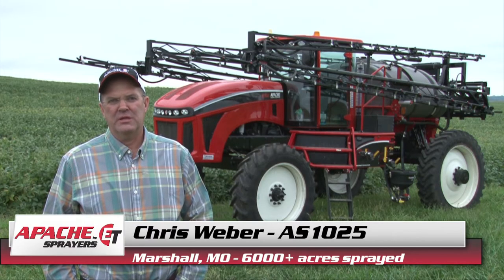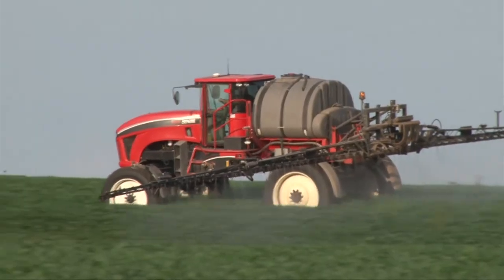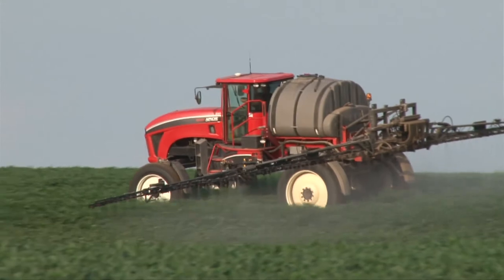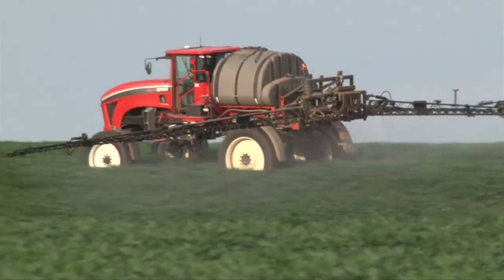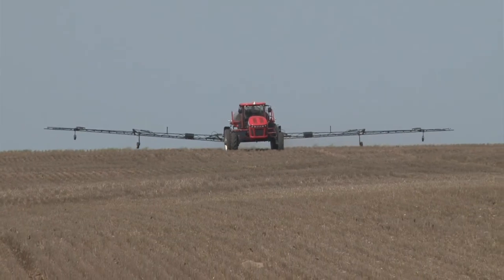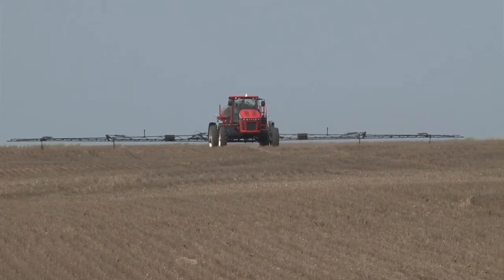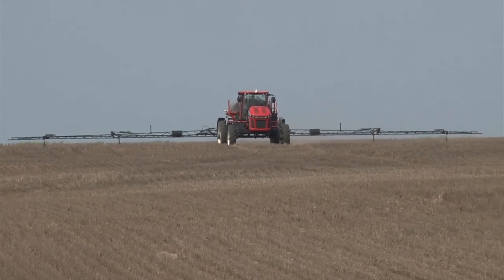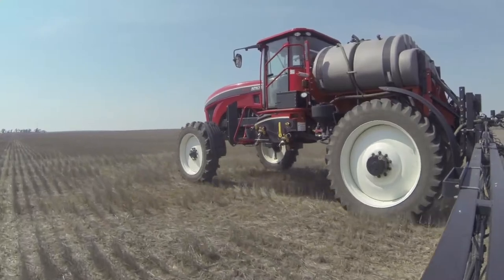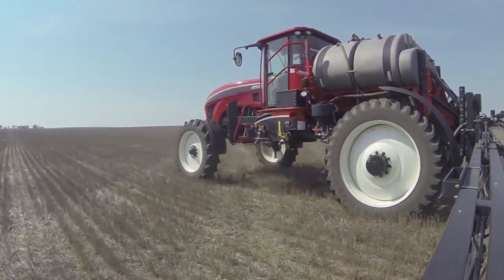All of our ground is terraced and somewhat hilly, so with a bigger, larger boom that was a concern. But the boom stability is really amazing. Yeah, the boom on the machine is a well-built boom. I have tapped a few poles with it and haven't seen any damage or any dents. I think it's a well-constructed boom. It doesn't move a whole lot going through the field — the side-to-side or up-and-down motion stays pretty stable, and that's what I like about it.